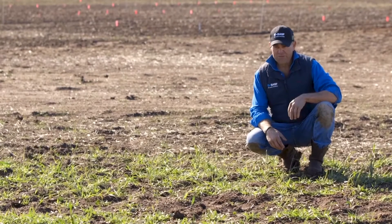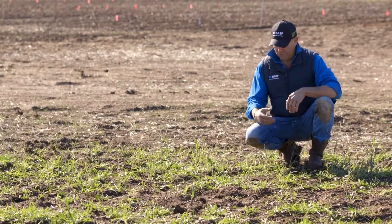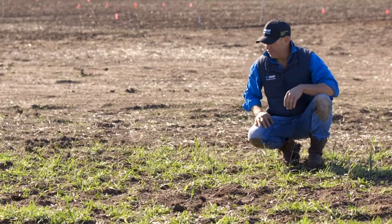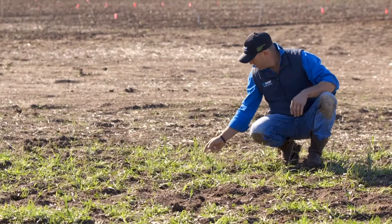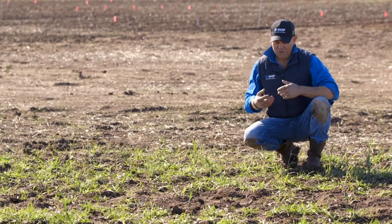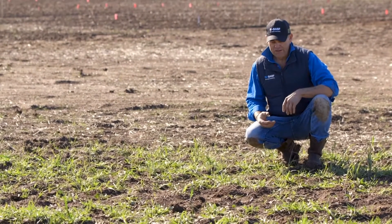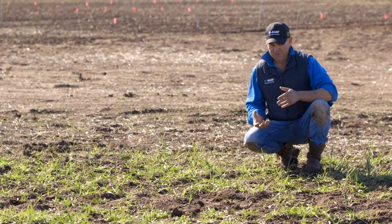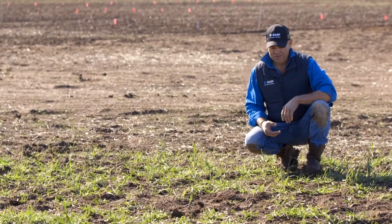In terms of the burndown capability on grasses, as you can see we've got wild oats, we've got plenty of brome grass, we've also got ryegrass here, and you can see in front of me there's some volunteer wheat. So the burndown in conjunction with glyphosate or paraquat, and what Varaxor gives to that mix, will also be demonstrated here.